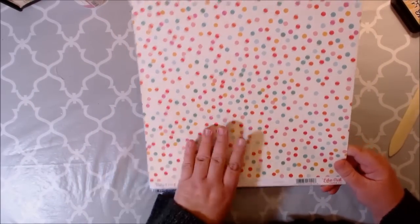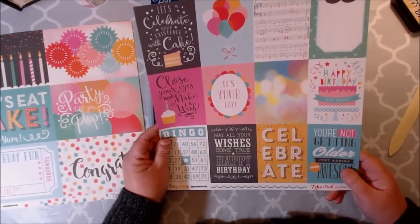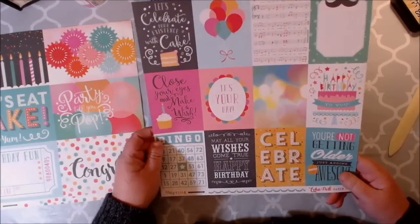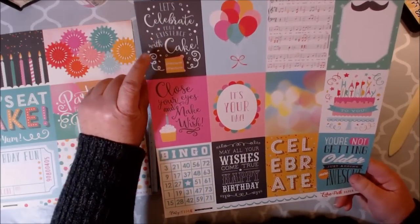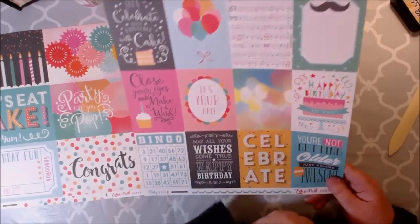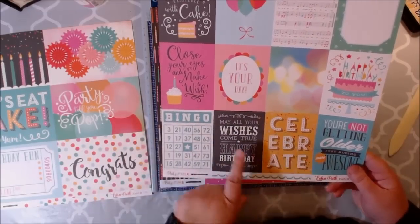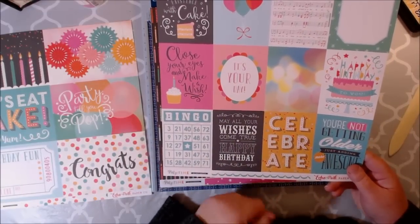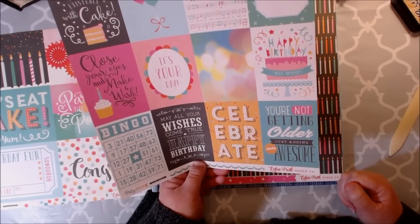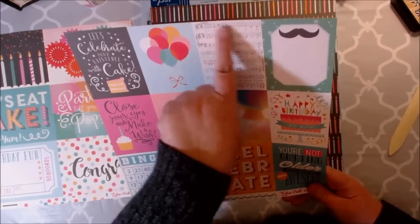This one's called the 4x6 journaling cards, and then here we have our smaller ones — I think these are 3x4 journaling cards. This one says let's celebrate your existence with cake. Love the balloons. Happy birthday to you. It's your day. Close your eyes and make a wish. The bingo card — love that. May all your wishes come true. You're not getting older, just adding more awesome. So cute — I love the happy birthday song.